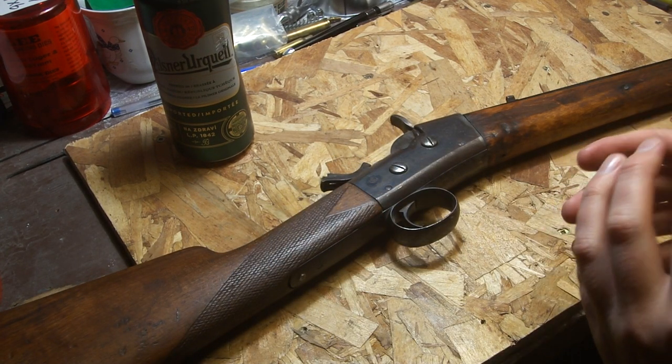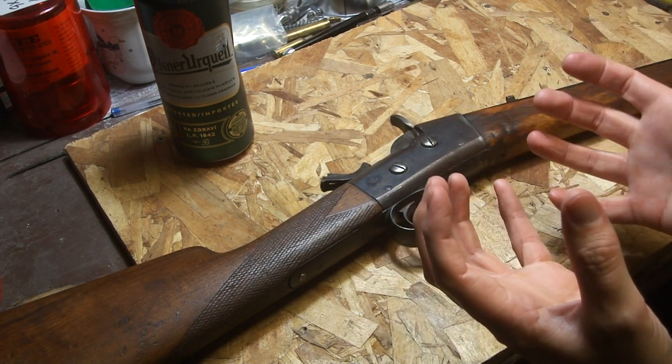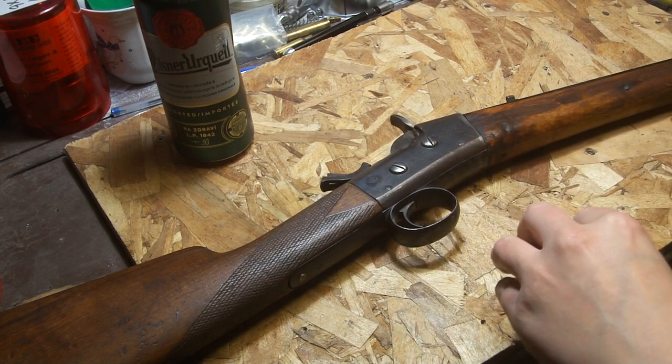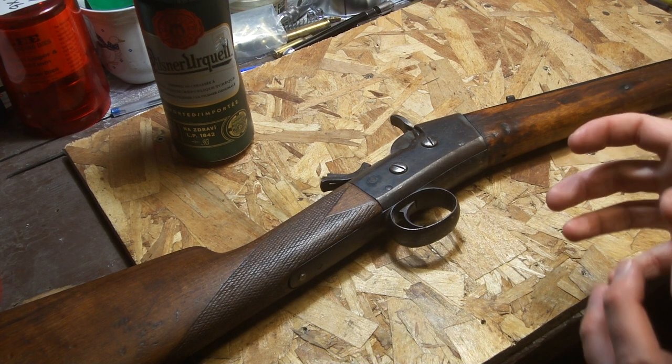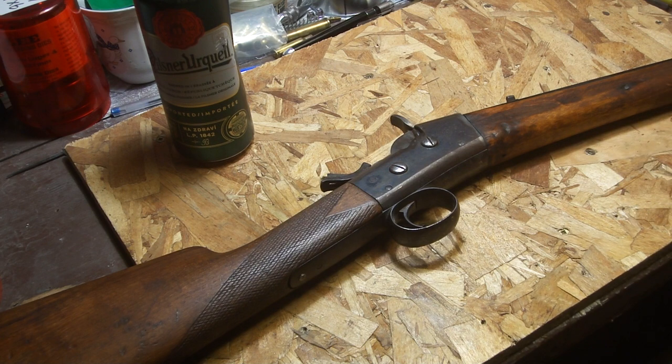A lot of 58 muzzleloaders in the old days had a cupped hammer, so when gas came back it was like a bowl capturing pretty much all the gas. That's probably why a lot of old muzzleloader hammers - replicas or antiques - you'll often see the hammer is jiggly and loose. I've got a couple like that myself, and I think that's just from the blast coming back battering the hammer.